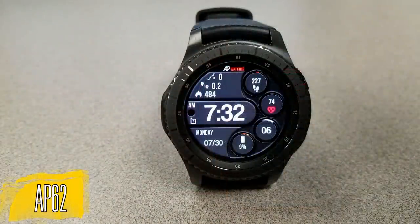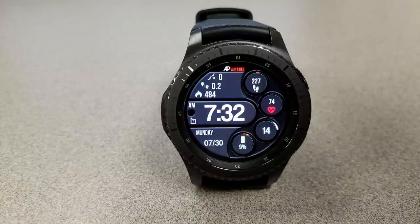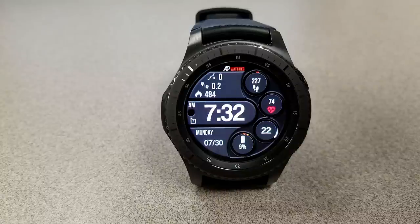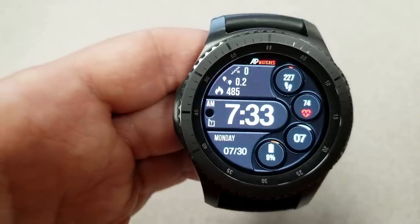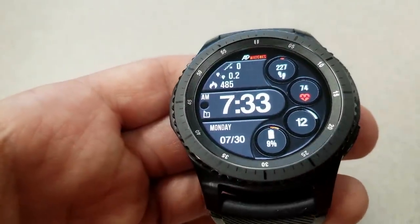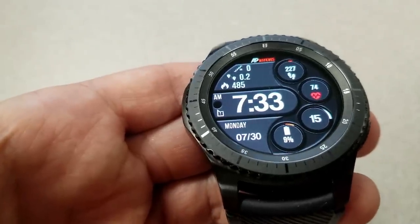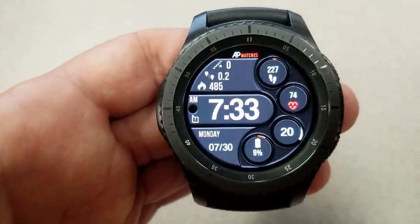Next up is an all-digital face that's very easy to read with larger digits for the time. The developer included dials and sections in the layout — step counter, last recorded heart rate, seconds indicator, and battery status are all shown on the right-hand side. On the left you have floors climbed, distance moved, calories burnt, and the full date. This face comes equipped with seven app shortcuts, six fixed and one customizable, plus a handy notifications indicator on the left-hand side.